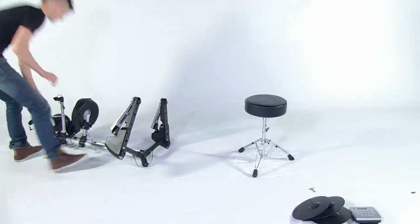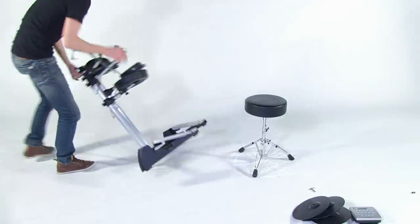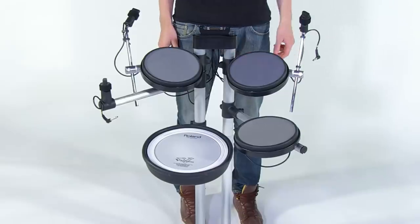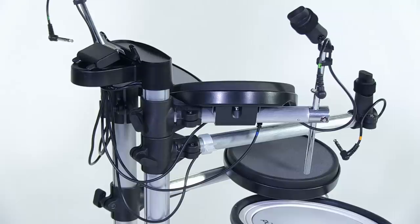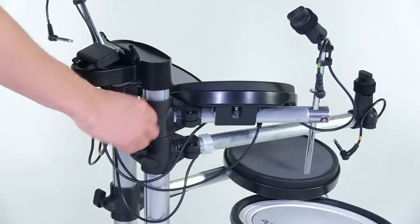With the foot assemblies in place and the pedal cables plugged in, it's time to raise the stand. We need to open up the four arms that the tom and cymbal pads are mounted on. To do this, loosen the hand knob on the tee fitting.